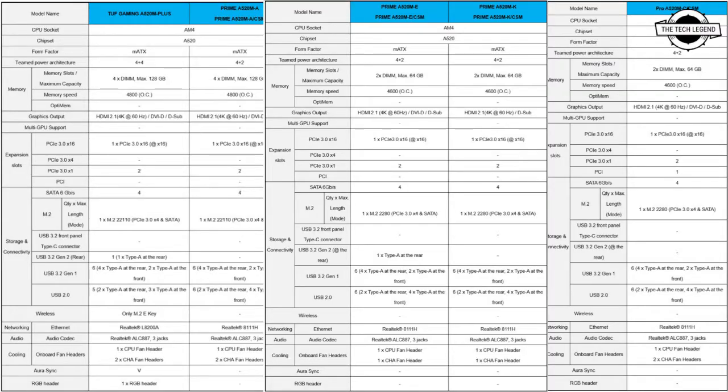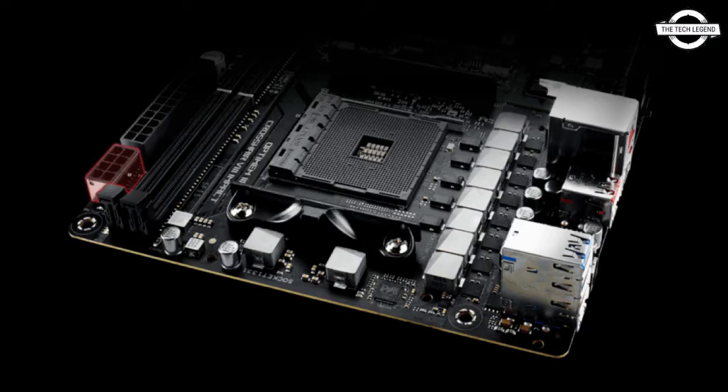The motherboard can be paired with an AMD APU to create a budget-friendly gaming rig or workstation, making it ideal for DIY PC users and small to medium-sized businesses. The motherboard supports DDR4 memory.